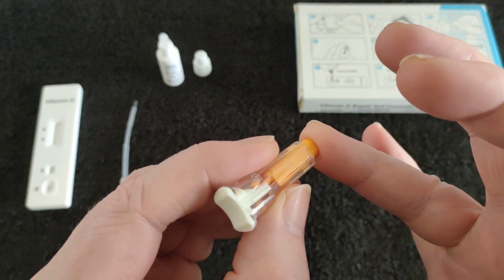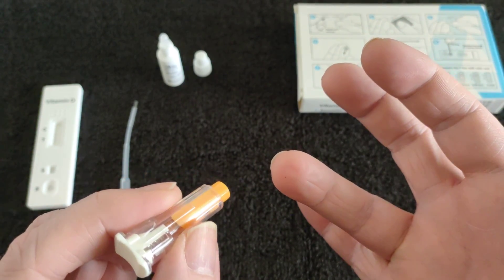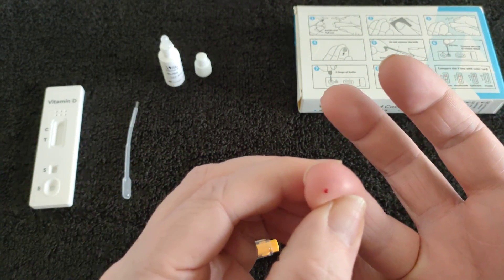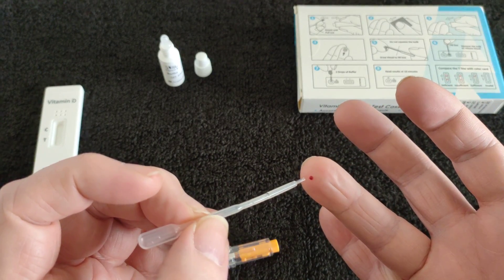I'm pretty sure this is what you do — you just press it in. I don't think that's enough. Maybe. Don't press the bulb at the top. That's for squeezing it out of the end.